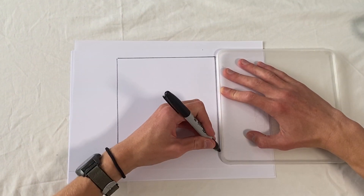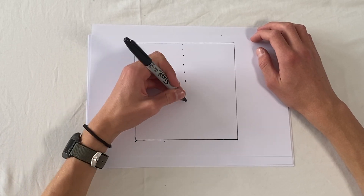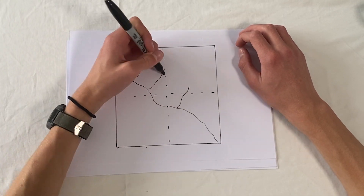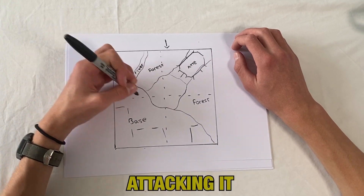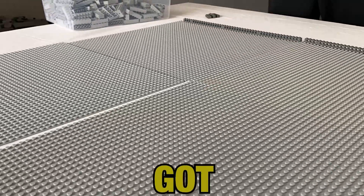First things first, we began by laying out a plan for the build. We aimed to build it over four grey base plates laid down in a 2x2 square. The MOC would include a Separatist base, a forest, and a clone force attacking it. And with that, we got building.